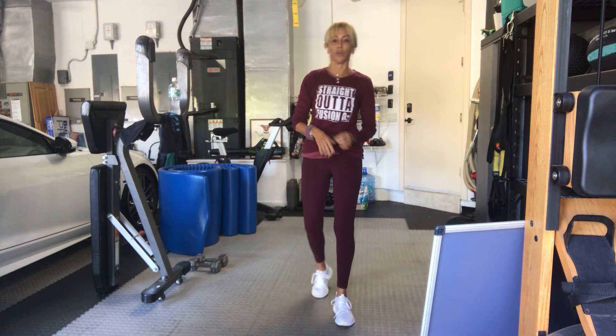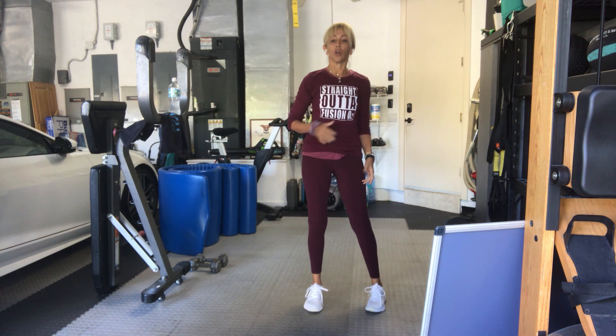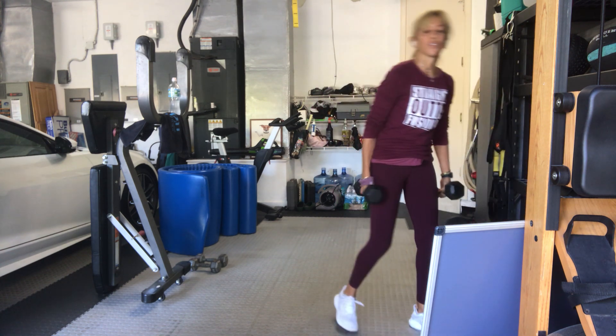We're going to start with a squat and a row, so you're going to come down, squat, row, and stand all the way up. So while we're down there, we're going to do our rows. Take two heavy weights if possible, and we're going to get ourselves started.